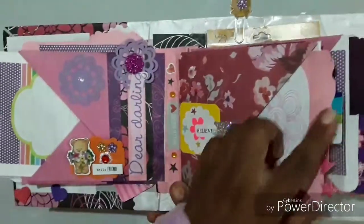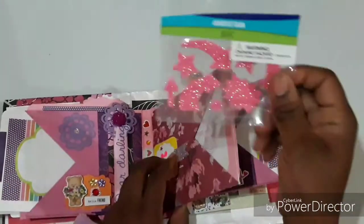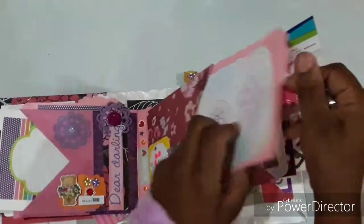Some more bling, photo mats, a surprise in this pocket, stickers, and photo mats again.